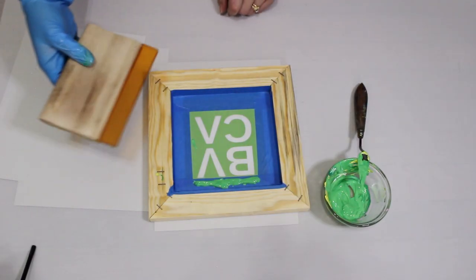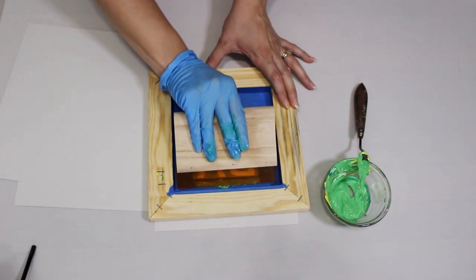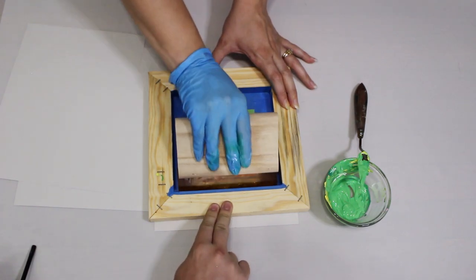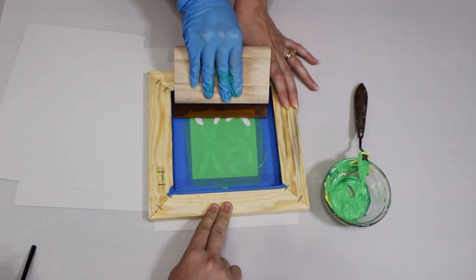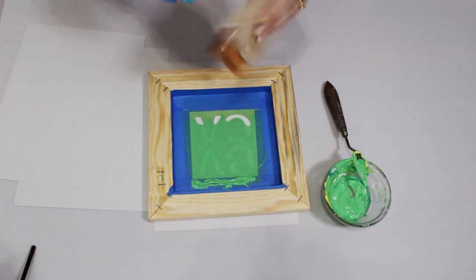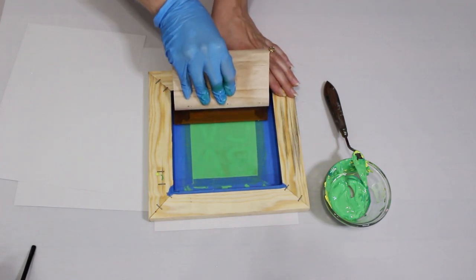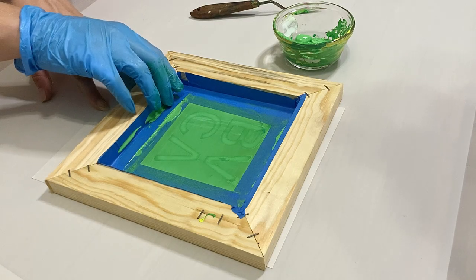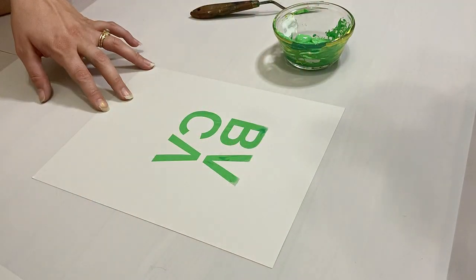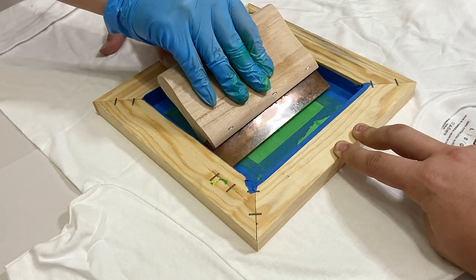Here is our first test print with our logo. It's helpful to have a third hand to hold the frame in place while you squeegee over the design. With even moderate pressure, slide the squeegee over the screen at around a 45 degree angle, probably a little bit faster than what we're doing here, but we're still in the learning process. You can see it didn't coat the paper fully, so we kept the frame in the same spot, added a little more ink and re-squeegeed it. You can leave any excess ink on your screen and just lift it up to see how your print did. The color was a little uneven and splotchy, so we mixed the ink better and added more ink for the next go around.